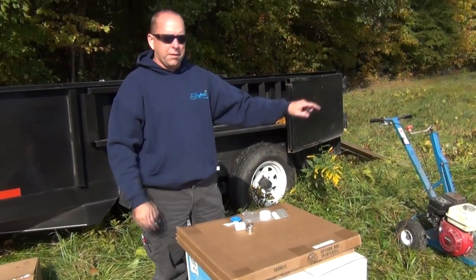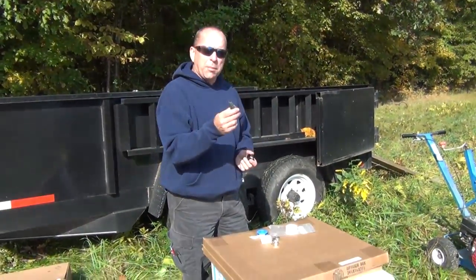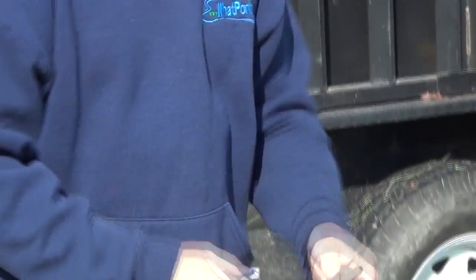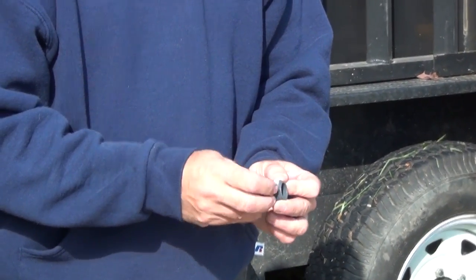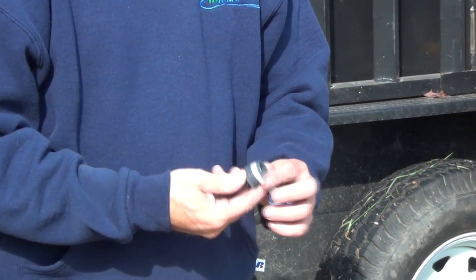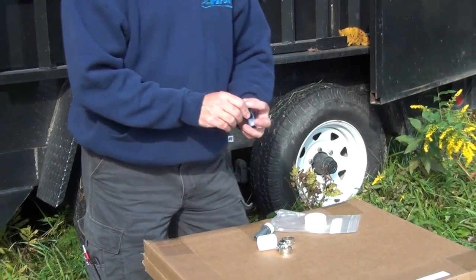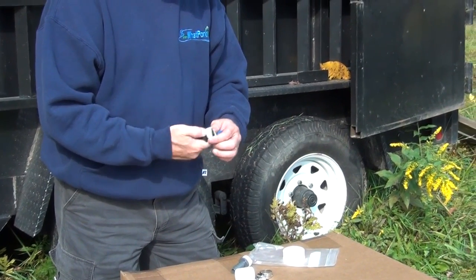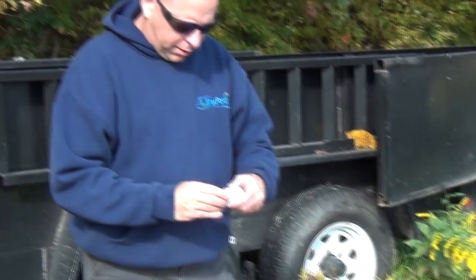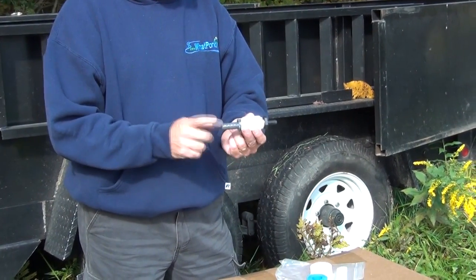Since we're mounting the compressor away from the pond edge, we're using direct bury tubing over to the pond. Direct bury is 5/8" and we're going to 3/8" self-weighted tubing, so we have a connector kit to connect those pieces together. Once again, I'm going to tape it up to ensure no leaks. Then just screw them together and tighten with a wrench — that's how we go from 5/8" to 3/8".